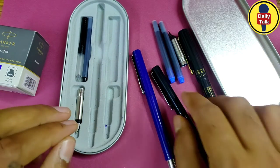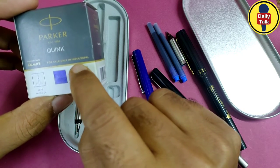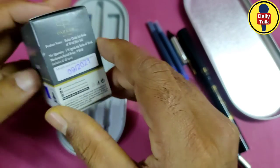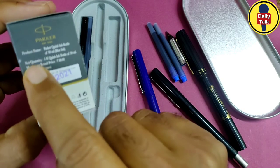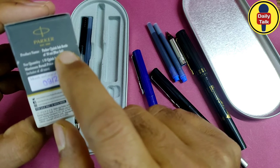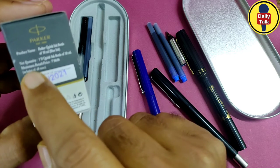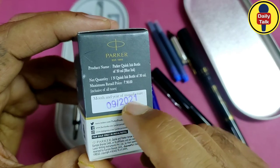This is the Parker pen ink, for sale only in India and Nepal — a refill/recharge bottle of 30 ml, with an MRP of approximately 90 rupees. The product name is Parker Quink Ink Bottle, 30 ml, blue ink. Net quantity: one Quink ink bottle of 30 ml.